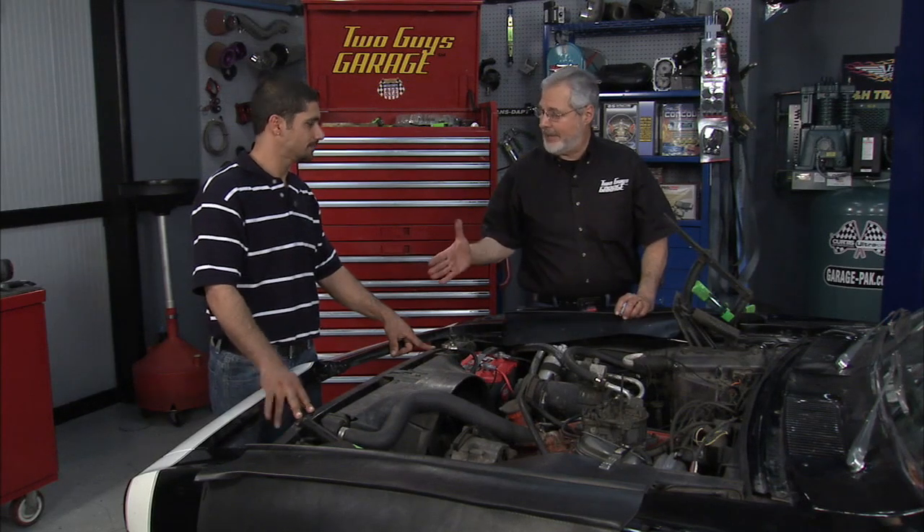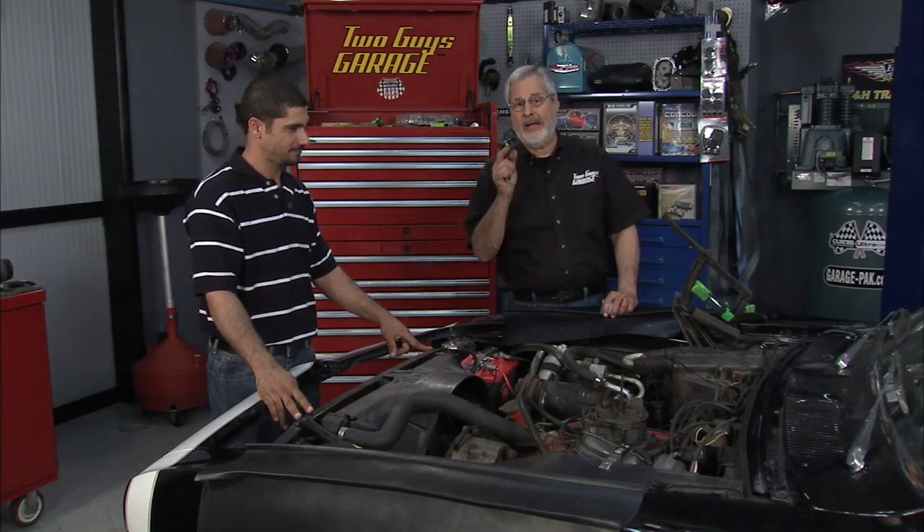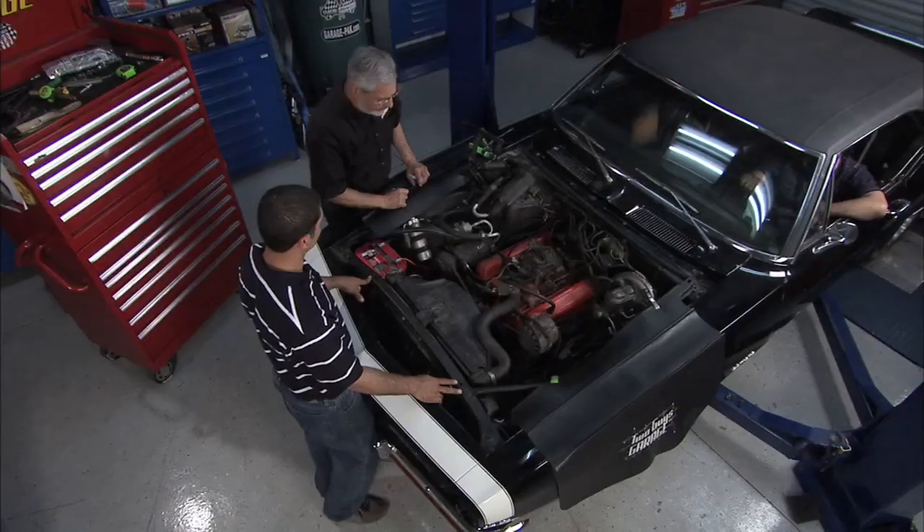We've got a long way to go here, but the Camaro runs. It's got brakes, got a neutral switch, goes in and out of gear. Change the oil a couple of times. Thanks for coming by, buddy — appreciate the help. Thanks for bringing us that part. Right now we're going to go ahead and button this up. We'll come back after a break — see you at the parts counter, so don't go away.